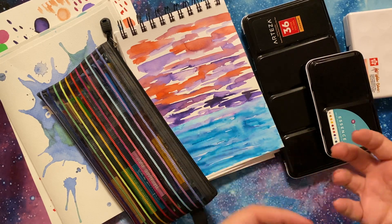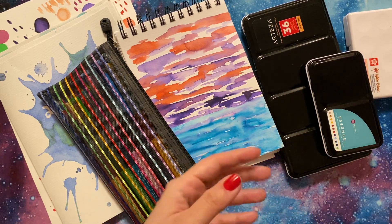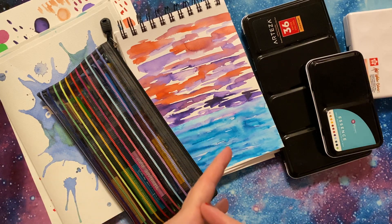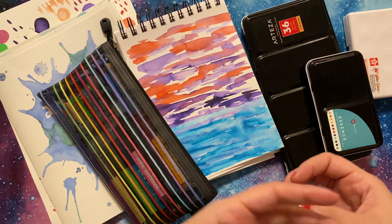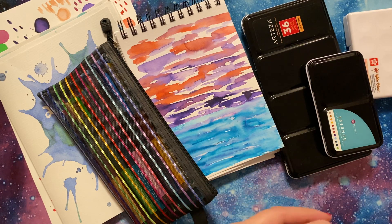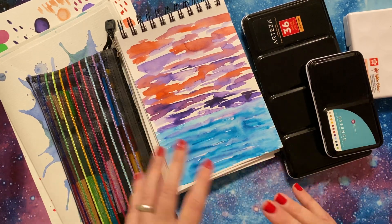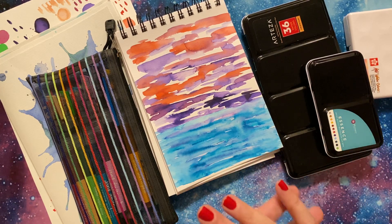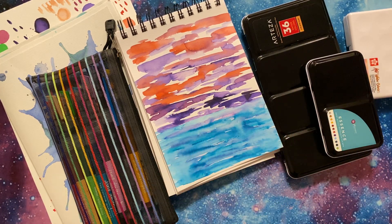Alcohol ink tends to be very, very intense. You can dilute it, but in general, watercolor is almost more gentle. It's a bit different, a bit more muted. You can build it up, but I feel like sometimes I kind of need more of a gentle, softer, flowing medium. So that's when I turn to my watercolor.